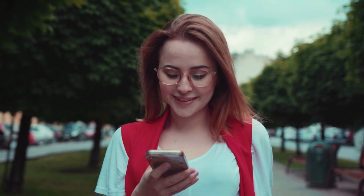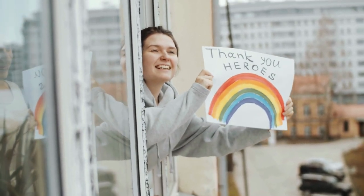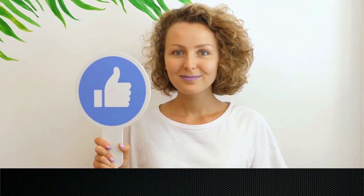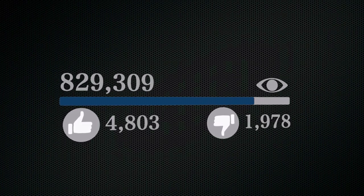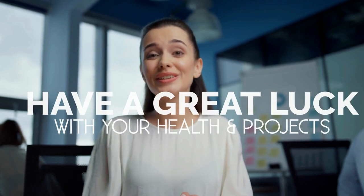That's it for now. We appreciate every second you spend watching this video. If you'd like to see more, press the subscribe button and like the video to help the YouTube algorithm push it to more people. We hope you have great luck with your health and projects, and we'll see you again soon.